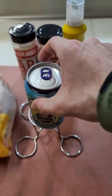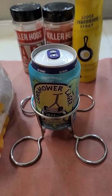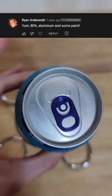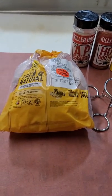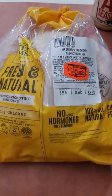You shove an aluminum can into a chicken cavity and throw it on a smoker, and people start to go crazy. Ryan comments: 'Yum, BPA, aluminum, and some paint.' And Ryan's right. These are all bad things that cause problems if you heat them.